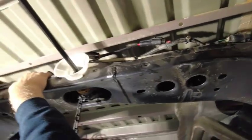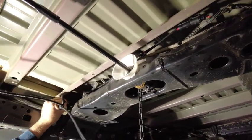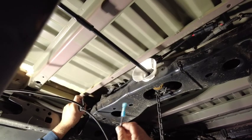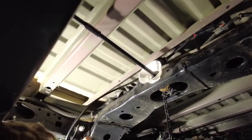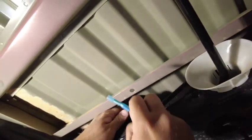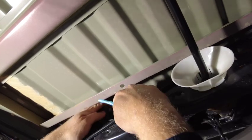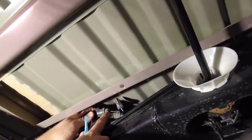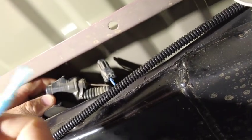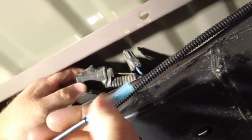We can then zip tie that wiring harness across the chassis cross member. Lastly, we'll connect the blue electric service brakes wire to the blue wire, which has a grey connector attached to it on the vehicle. We're going to cut the grey connector off, untape it, crimp these two together, and then heat up the heat shrink to make this watertight.